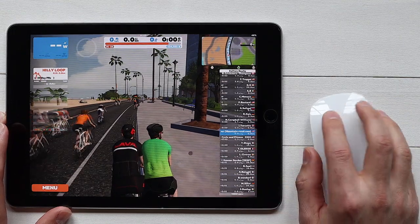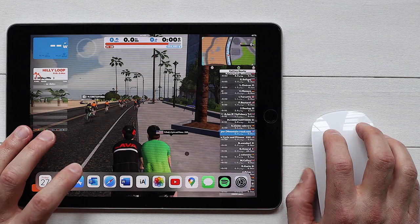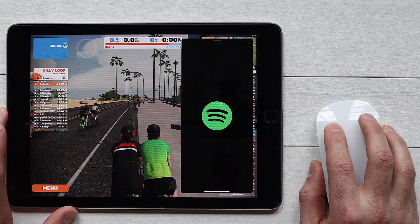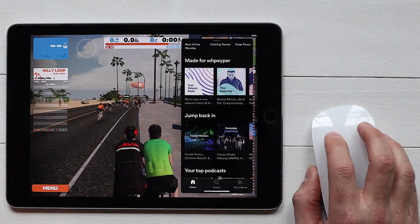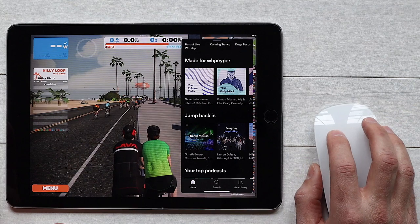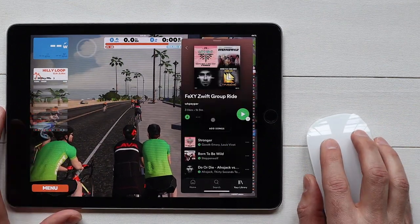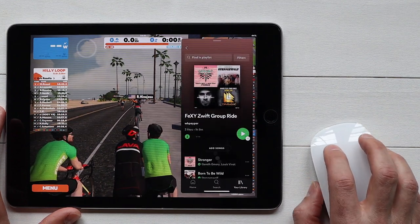Another neat feature with the mouse connected is that I can make use of the slide-over feature. I'm going to bring up my Spotify app in that slide-over view, and with the app open it's easy to navigate around — I can use the mouse to click any of my playlists, and with the playlist loaded I can navigate around and pick any of the songs that I want.